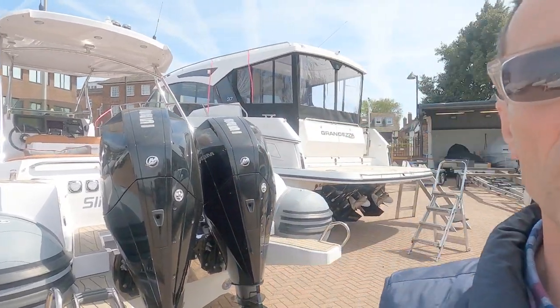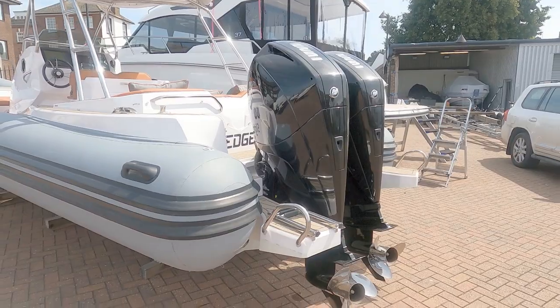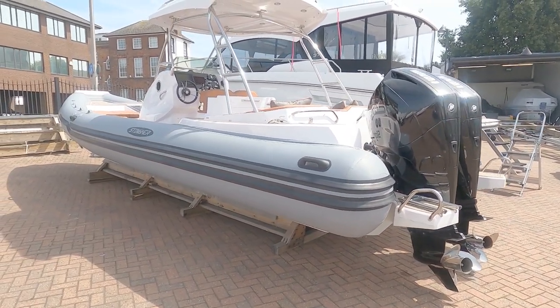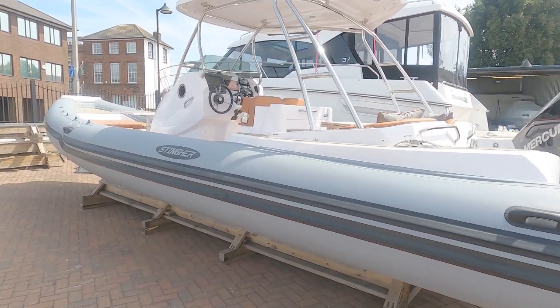Hello and welcome to the channel. Today we are at Gibbs Key Marine to have a look at this quite spectacular and rather sporty 2018 built, 2019 registered Stinger nine-metre RIB.